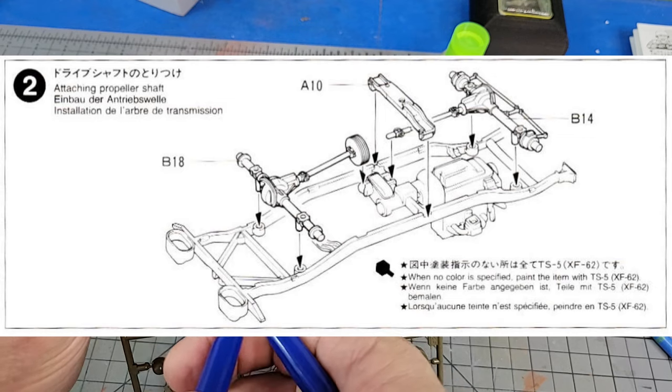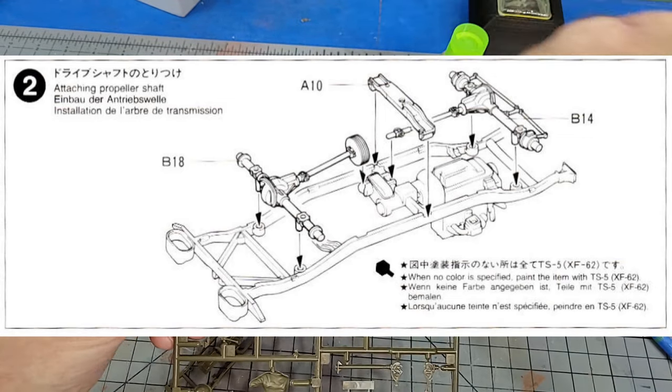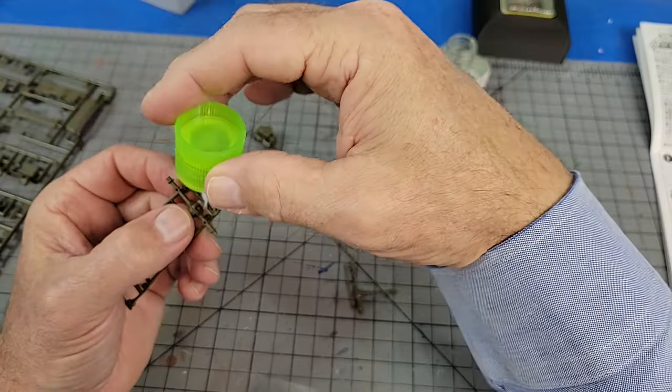Section two is pretty simple. You'll install the front and rear transfer cases and the support member. These went on without any trouble and I suspect you'll have the same experience.